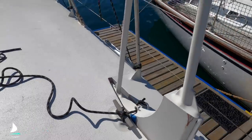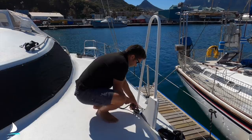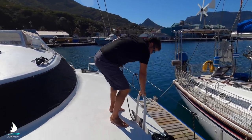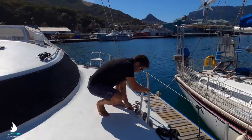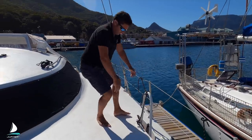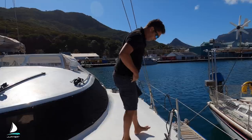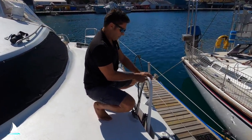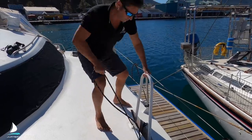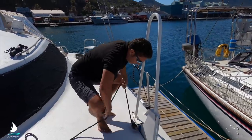Dagger boards. These are so easy to operate. I've seen a lot where you have to winch them up and down. But these are buoyant — they're full of air. It's actually a little hard to push them down and keep them down unless there's pressure from windward sailing. In this case, I tie it down. Once there's pressure on it, they stay down by themselves. To retract them, the buoyancy does most of the work and muscle does the rest.